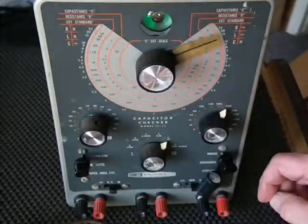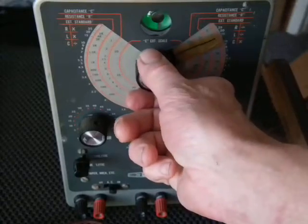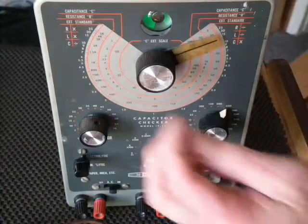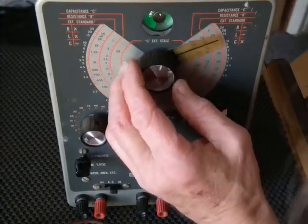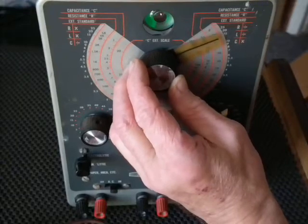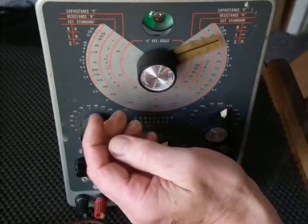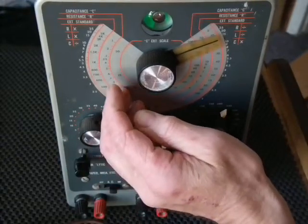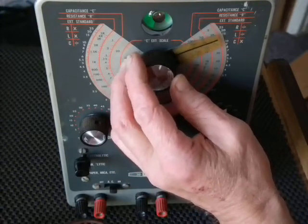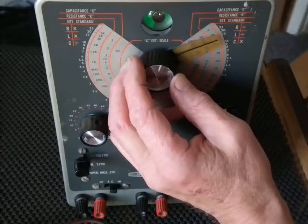There we go. I'm going to have to put my glasses on to see how accurate it is now. Well, at its widest it's like a 28 or 29, so it would need to be calibrated — which stands to reason.